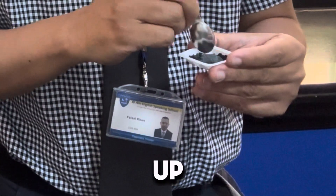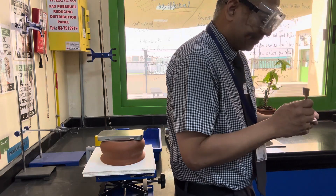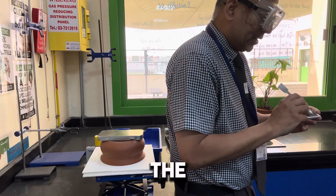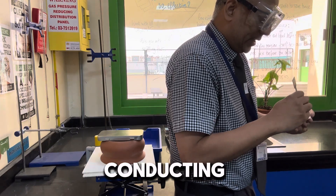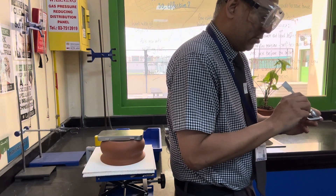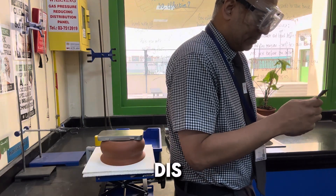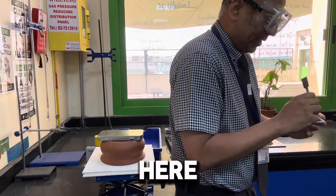Just start to mix it up here. And can you remember the type of reaction that we're going to be conducting? What's the big name for it? Displacement. So it's like a competition reaction, and it's a specific one — it's a displacement reaction.